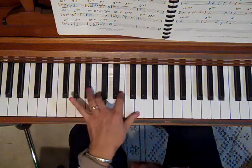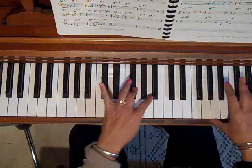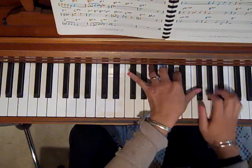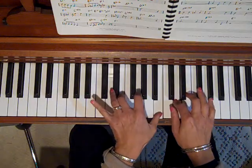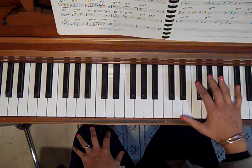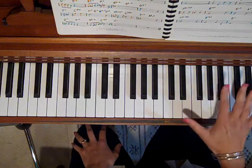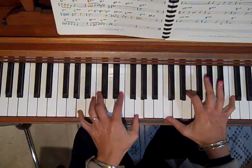It doesn't change. It doesn't change. It doesn't matter what the right hand's doing — it's just continuing on in its eighth note patterns. And this is a really good one to practice with, because the simplicity of the melody in the right hand with quarter notes, half notes, and whole notes means it's not going to be as hard to coordinate the hands.